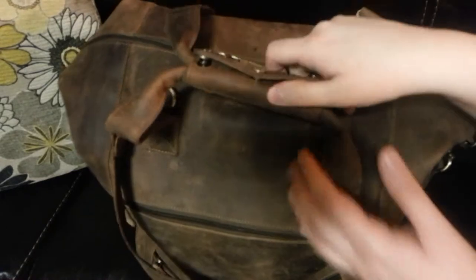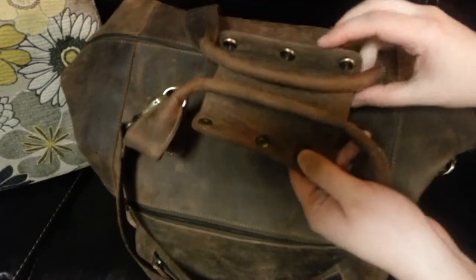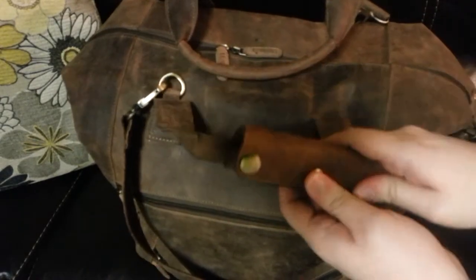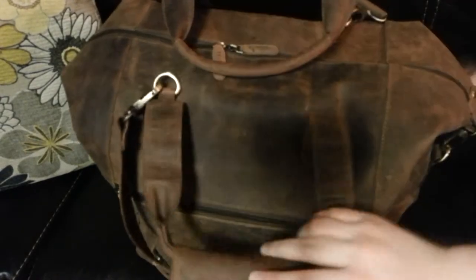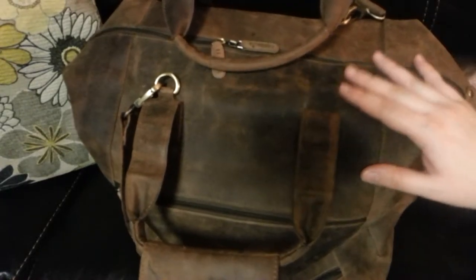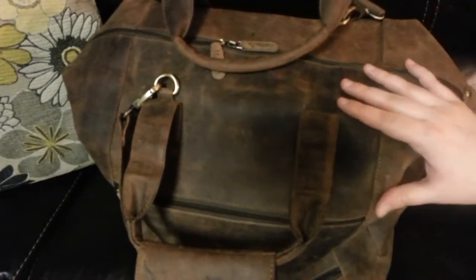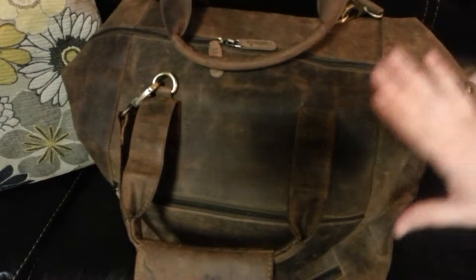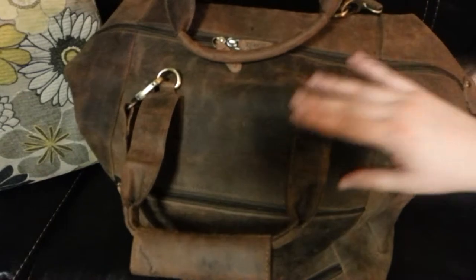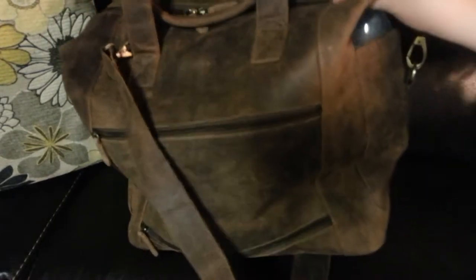First off, you see that it has these clips here, these little snaps — this clips this together. I usually just have this kind of clipped like this and separated just because it's easier for me. Lots of times when you have small children your hands are always going to be busy and you need all the time you can have to get into your bag quickly.